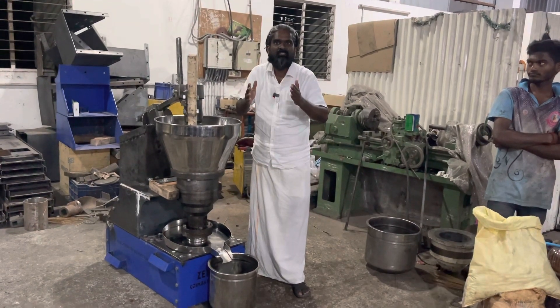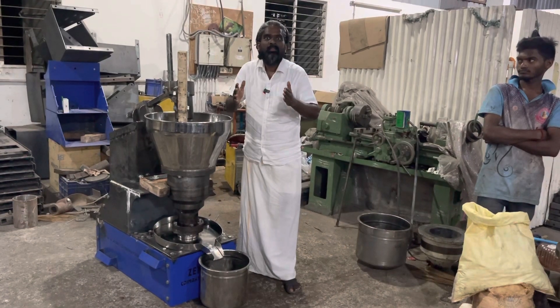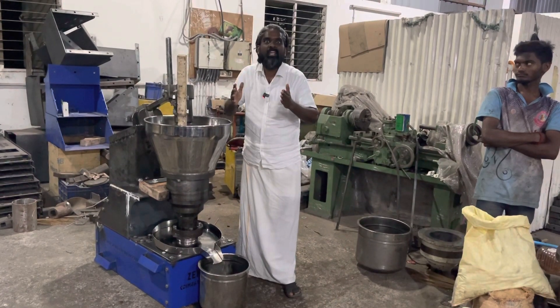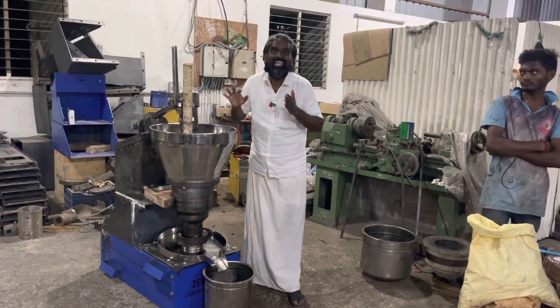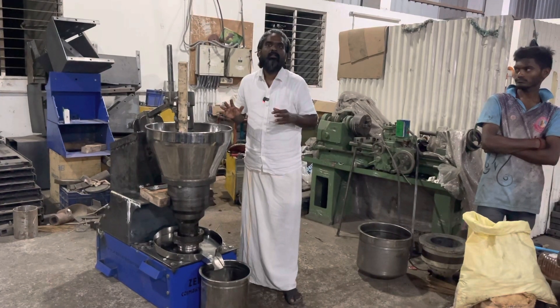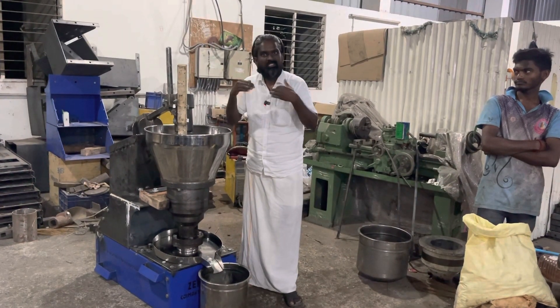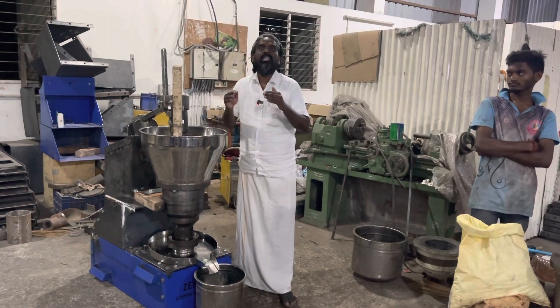The machine is well-designed. It runs on a 3 HP chain. This is a real 3 HP chain. In this machine, you don't use single phase — it is three-phase, and that's why we will update this video.